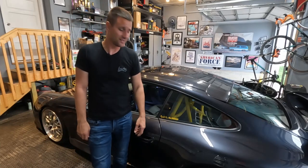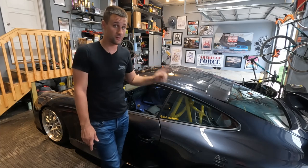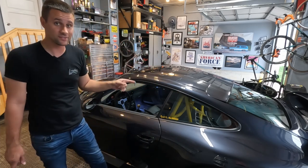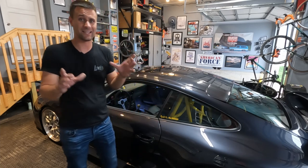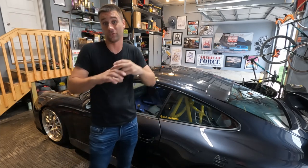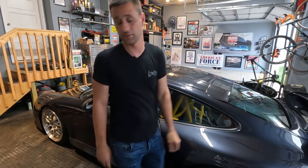Welcome to today's video. We are not in my garage but in my good buddy John's garage with his 2006 Porsche 911. Today we are going to be installing a set of cluster overlays — basically a replacement face for the factory gauge cluster.